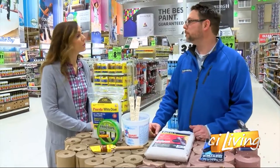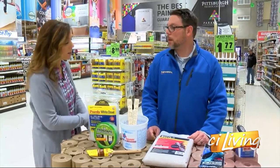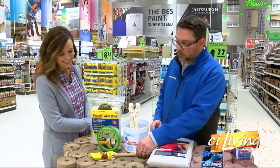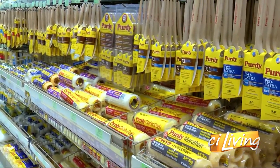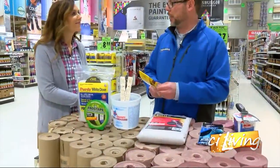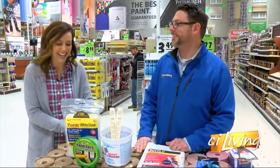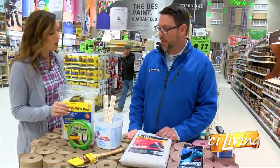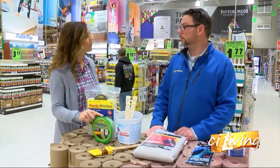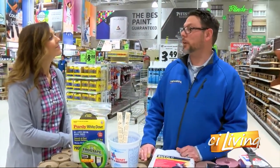Because no matter how careful you are, I'm sure there's going to be a little splatter at some point. And then paint brushes — you definitely want to pick out a good paint brush because the paint is only as good as the application. You pick out a good brush, you're going to have a good application. You could also go with a rolling option. And then tape — it's important to tape off the area. You want to tape off and make sure you get nice straight lines.